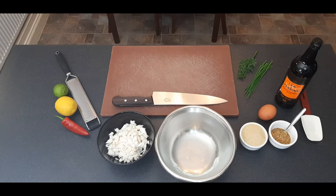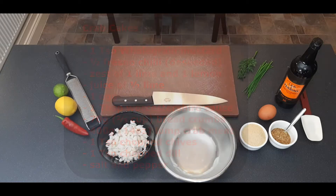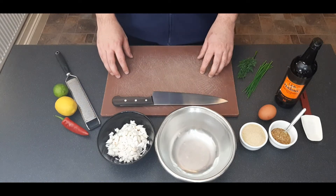Here comes the recipe — pause the video now if you want to write it down. I'm using fresh lump crab meat here as it has good flavor, it comes in good-sized chunks, and won't break apart too much when we mix it into the other ingredients.